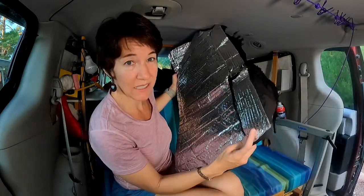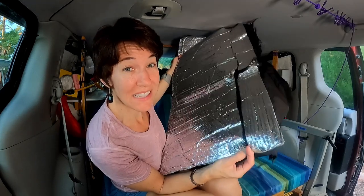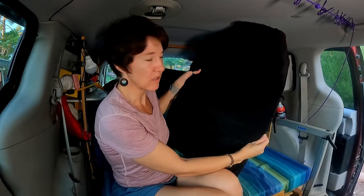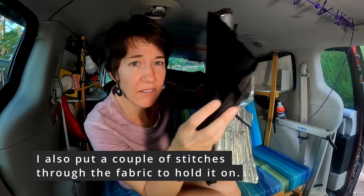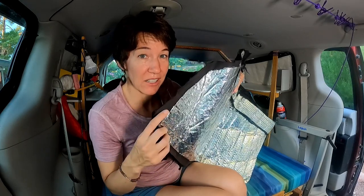My Reflectix wasn't wide enough so I had to tape on some extra pieces, but tape doesn't stay in vans, so I actually sewed these together after they kept falling off — I just took a needle and thread. For the back, I took some spray glue and glued on some black fabric. This is the second iteration because the first was really faded. If you've got extra fabric, you can stuff it in the corners if you haven't cut your Reflectix perfectly.